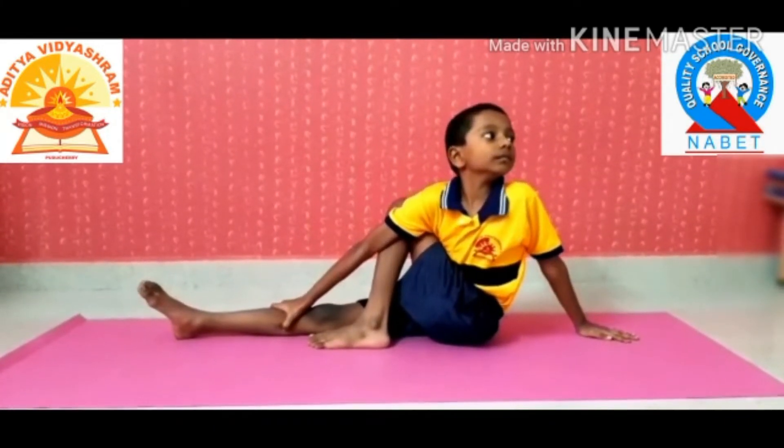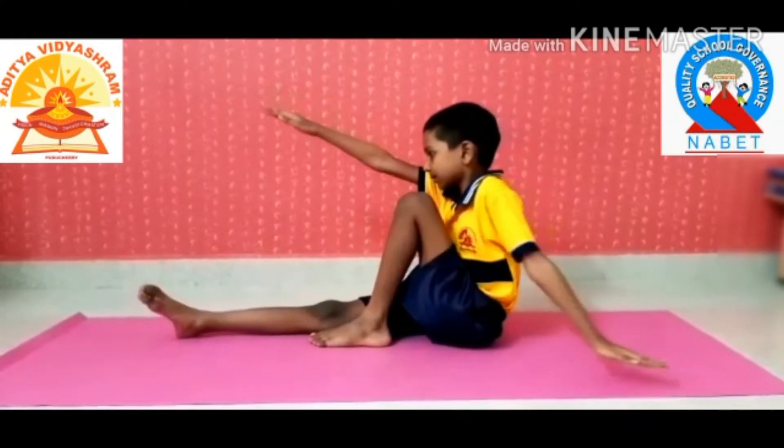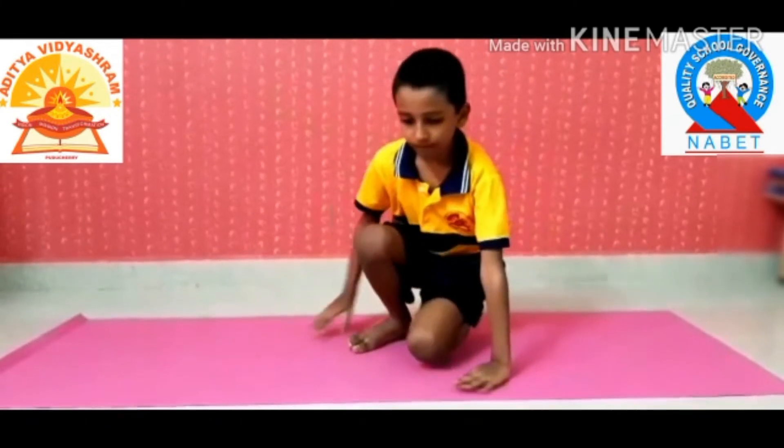Push your left knee as far as possible and while exhaling, twist your trunk to the left side. Stay in this posture for a while, taking as much support from the right arm as needed.